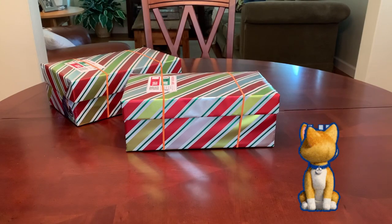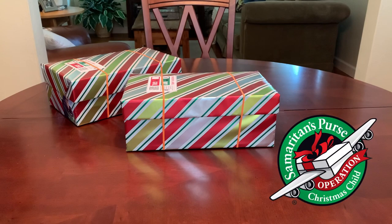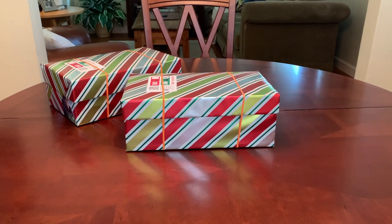Hey everyone! Welcome back to Bird Feed for ideas and inspiration for packing Operation Christmas Child shoeboxes. Today I have another shoebox unboxing to share with you.